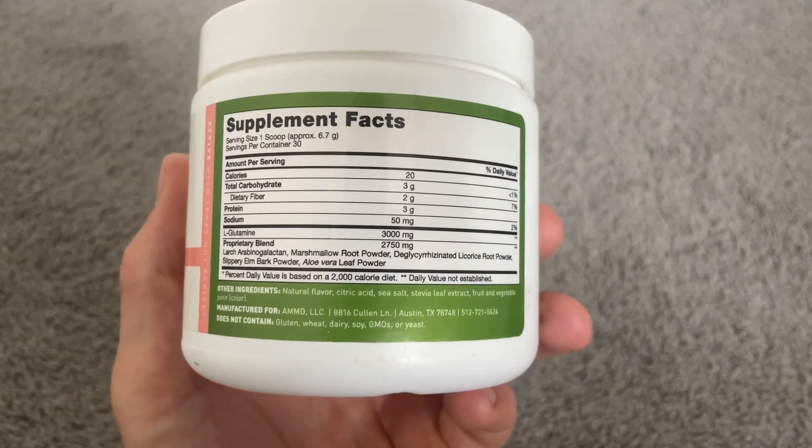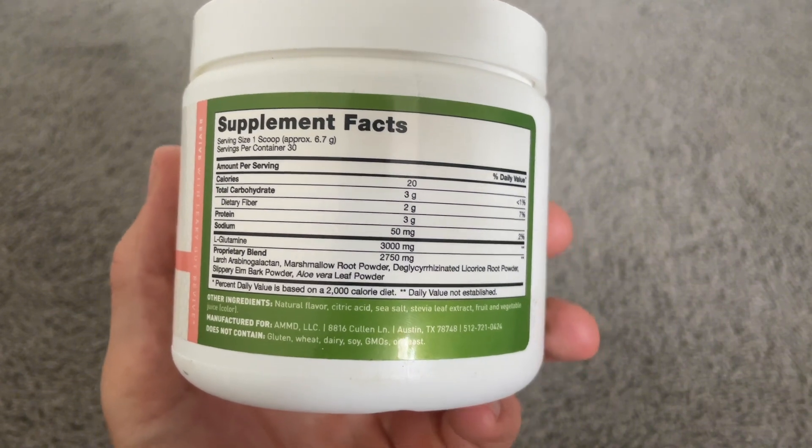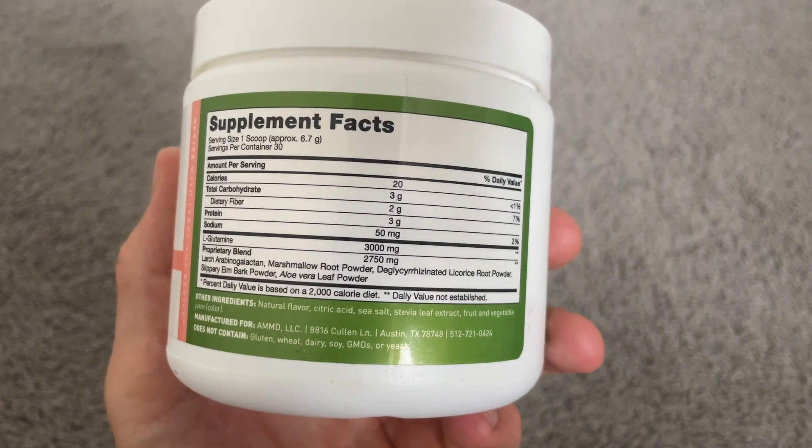The supplement has prebiotics that help create a healthy microbiome. I really like that it's gluten-free, and it's also really easy to take on its own.